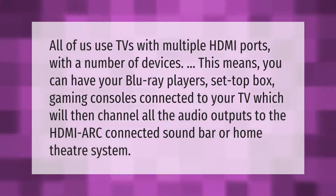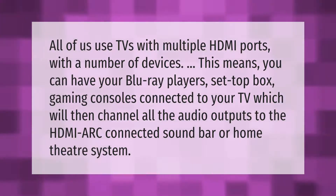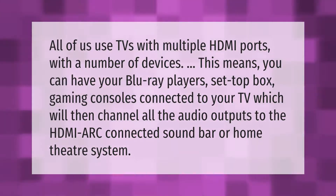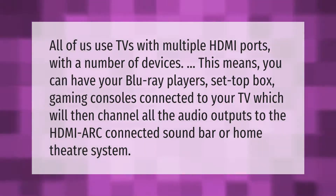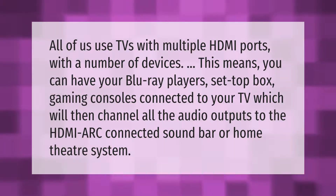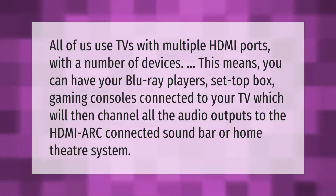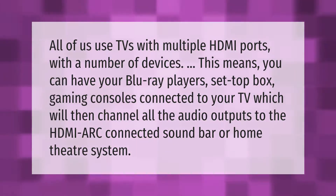All of us use TVs with multiple HDMI ports with a number of devices. This means you can have your Blu-ray players, set-top box, and gaming consoles connected to your TV, which will then channel all the audio outputs to the HDMI ARC connected soundbar or home theater system.